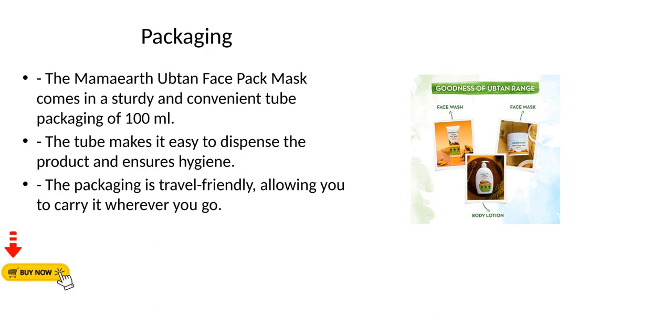Packaging. The Mama Earth Ubtan Face Pack Mask comes in a sturdy and convenient tube packaging of 100 ml. The tube makes it easy to dispense the product and ensures hygiene. The packaging is travel friendly, allowing you to carry it wherever you go.